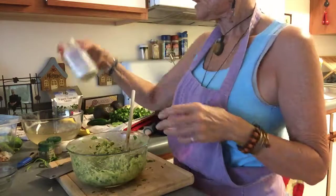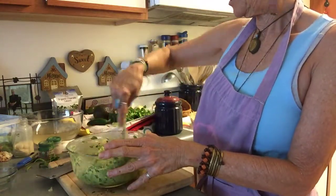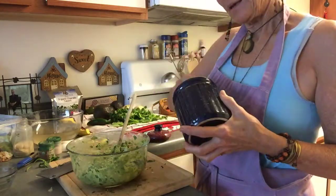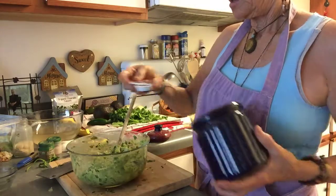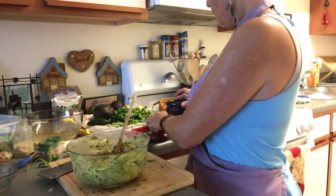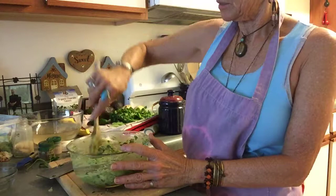I also put in some Simply Organic garlic salt. I already put in the jalapeño, the onion, and the cilantro. Now here's my little secret — I love to put a little sweetness in it. This is about a half tablespoon of coconut palm sugar.